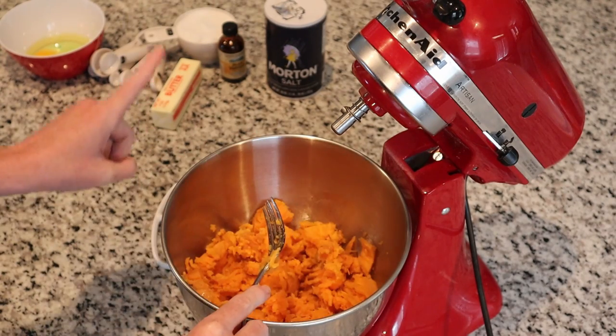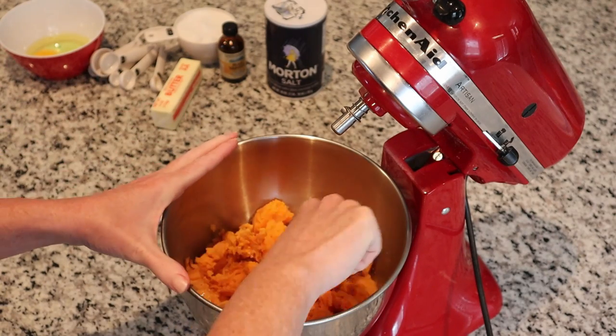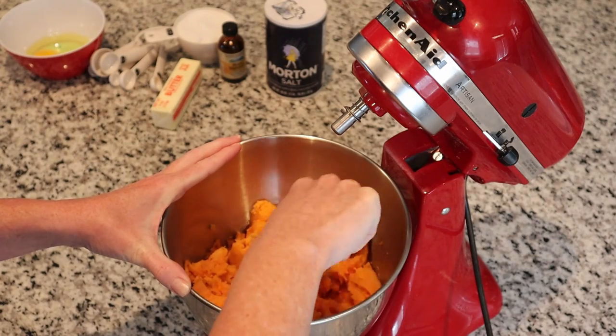Once I finish doing that, I'm going to add all the ingredients into the mixer — that includes the salt, the sugar, the vanilla, the butter, and the eggs. We're going to put all of that in and mix it up real good until it's light and fluffy.